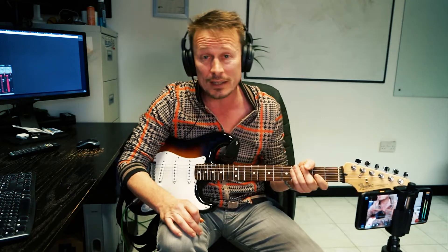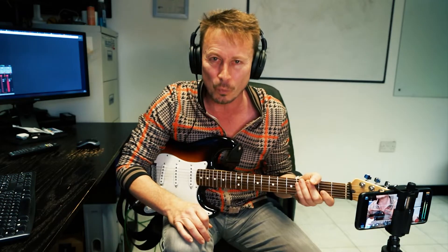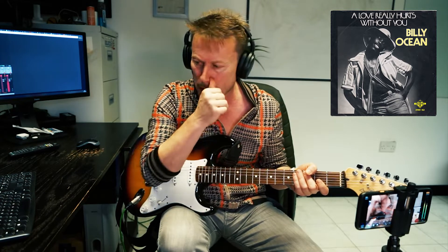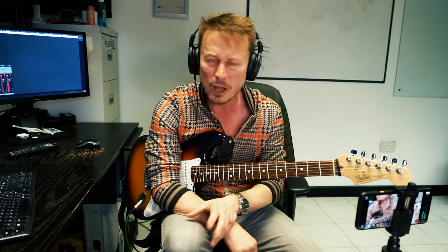Hey, good to see you. Welcome to my channel and today we are going to look at Love Really Hurts Without You guitar parts by the great Billy Ocean. What a tune. I think this was a 1975-76 tune, top 10 in the UK, top 40 in the USA. Amazing tune, five chords. It's really simple, nothing to it.